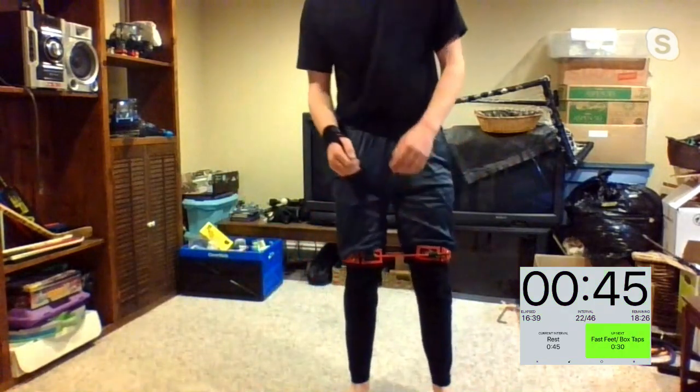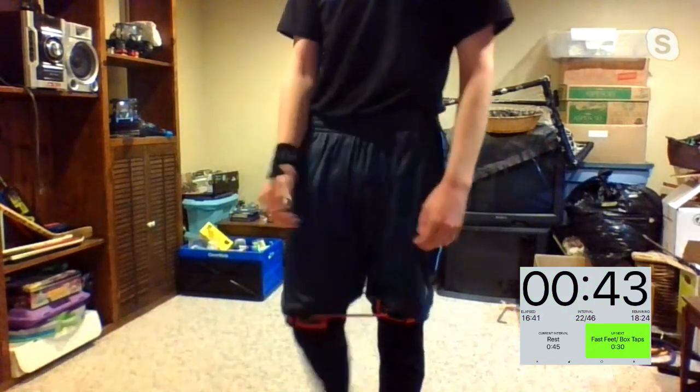Five, four, three, two, one, and time. Enjoy your rest. This is how it works now — you have three exercises, four rounds, but 30-second exercises instead of 40. The first exercise is fast feet — going in, in, out, out.